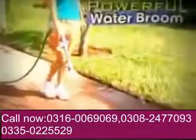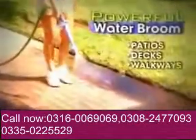Just twist, and you have a gentle mist to water all your delicate plants. Another twist, and you have a powerful water broom to sweep patios, decks, and walkways.